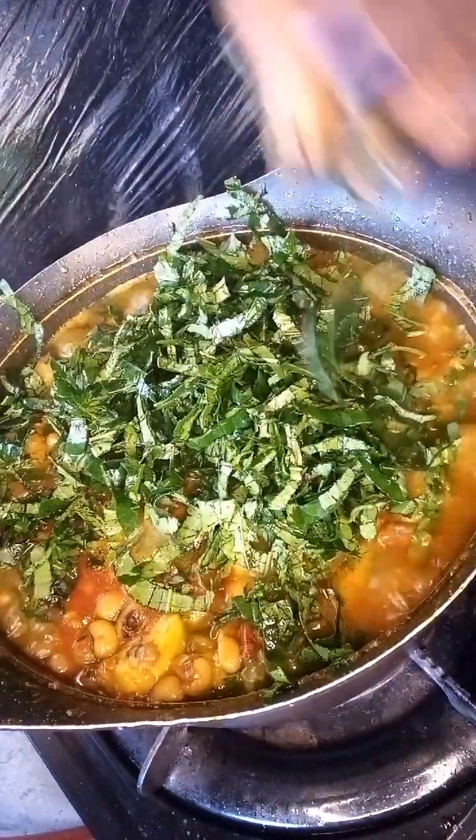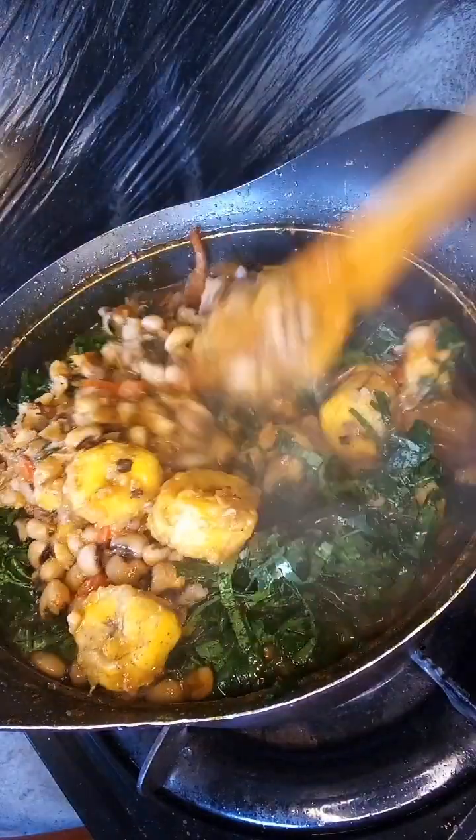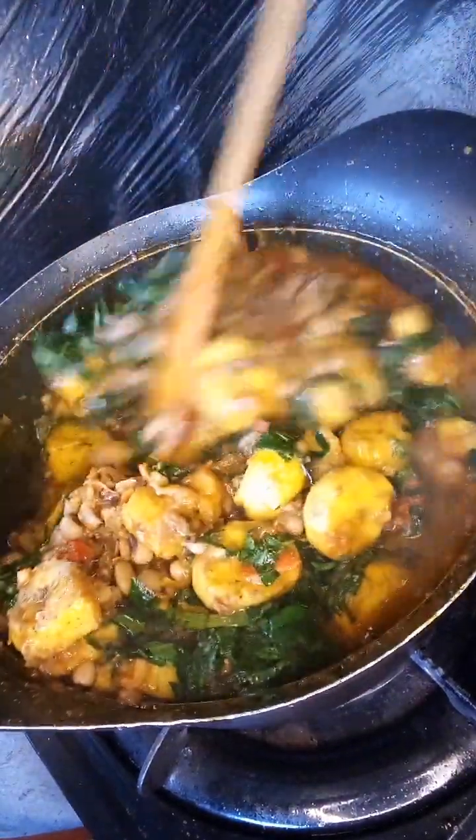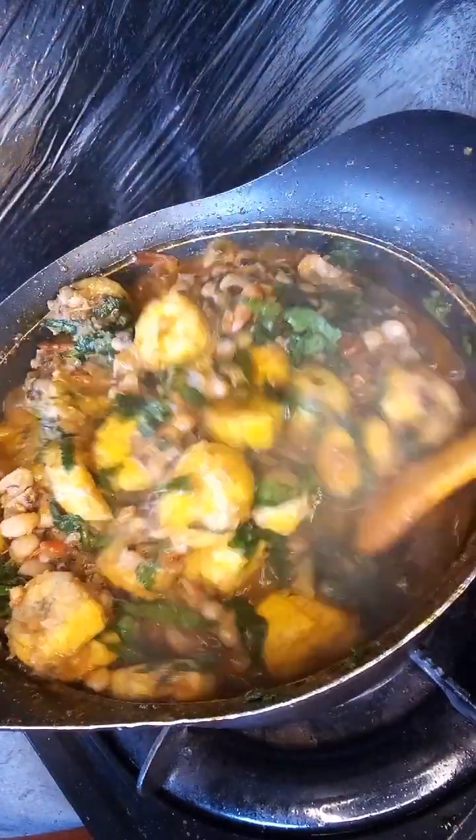After 30 minutes we're going to add our sliced pumpkin leaf, popularly called ugu. You can get this in the supermarket — I got this fresh from my own farm.